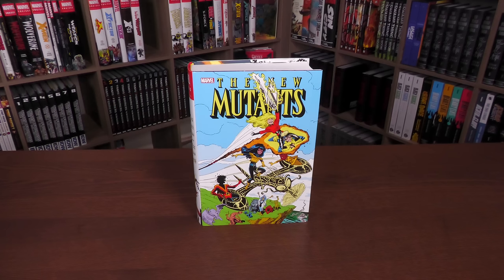Welcome back, everybody. Before getting started, I want to thank David Gabriel and the fine folks at Marvel for sending us an advanced copy of this omnibus. This omnibus is due out in the direct market and book market on December 26th or 27th, depending on where you get your books. So after Christmas is when this is coming out, but it is finally coming out.